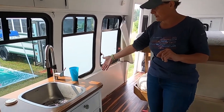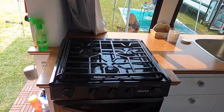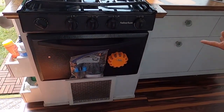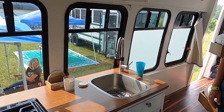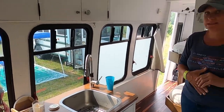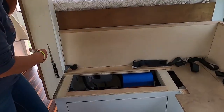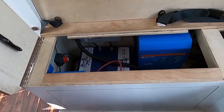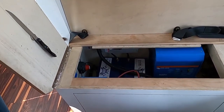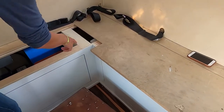The propane runs to an on-demand water heater here, and then continues on to a stove, oven, and a heater. I have solar on the roof — 760 watts — and that all funnels into here. It was put in by Jonathan Roberts; I highly recommend him.